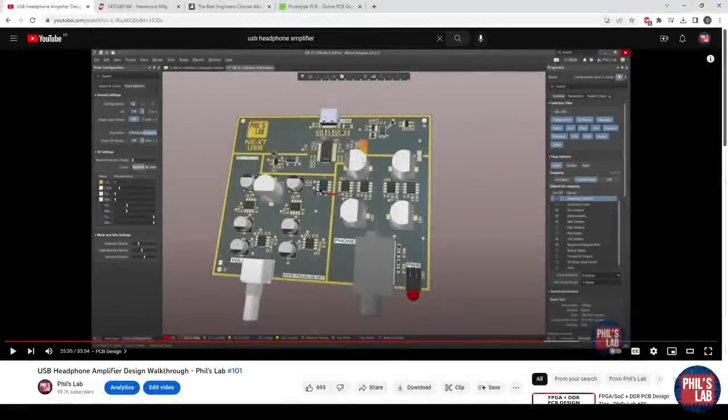I'm going to show you how to create these front and rear panels based on a real-life example. This enclosure was for a USB-based headphone amplifier — if you're interested in the design walkthrough covering the analog and digital sections, check out video number 101 on my channel. This board was designed to fit a specific enclosure. We need front and rear panels since we have a USB-C connector at the back, a volume control potentiometer on the front bottom left, a quarter-inch stereo headphone jack, and a panel LED.